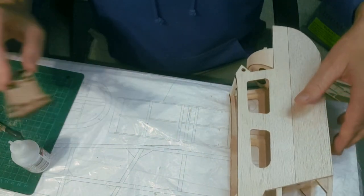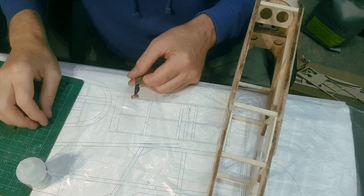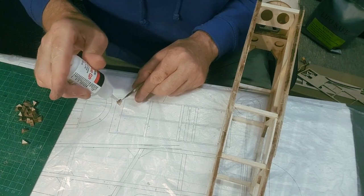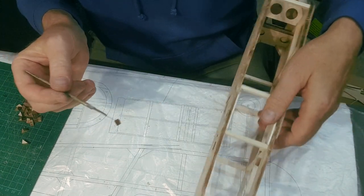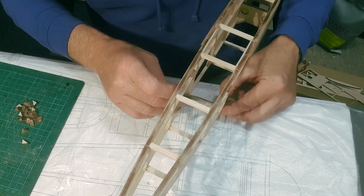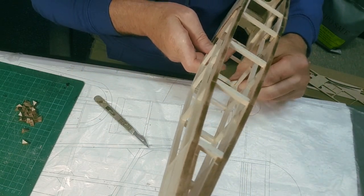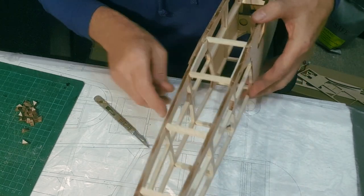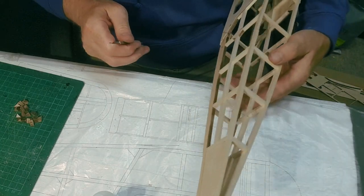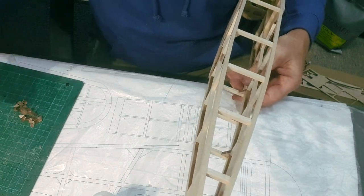I'm going to quickly knock out all of these gussets - they're all cut out and ready to go. The easiest way to do it is put it on a blade, push it in, hold it on, pull the blade out, and let go - there she is. These will add a huge amount of strength as well. That's three done on that side - really quick. I'll work my way around.